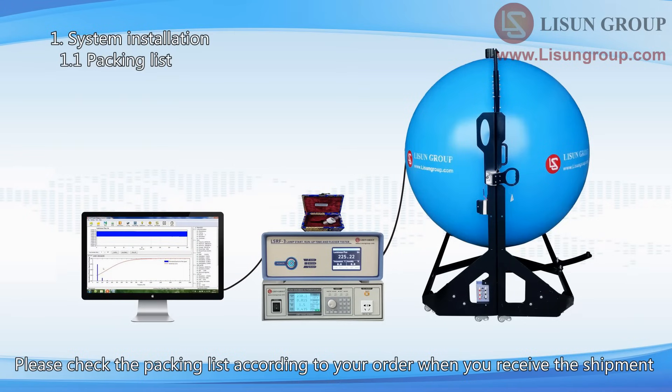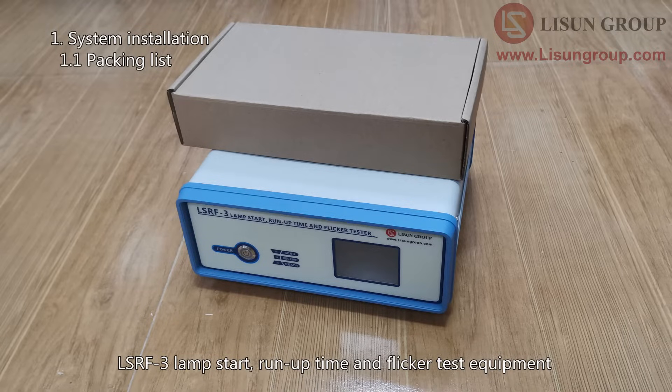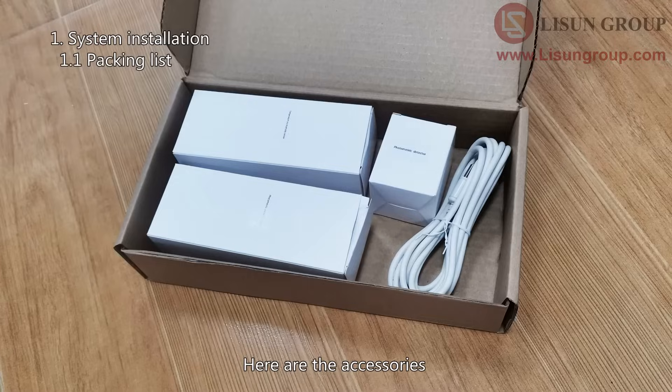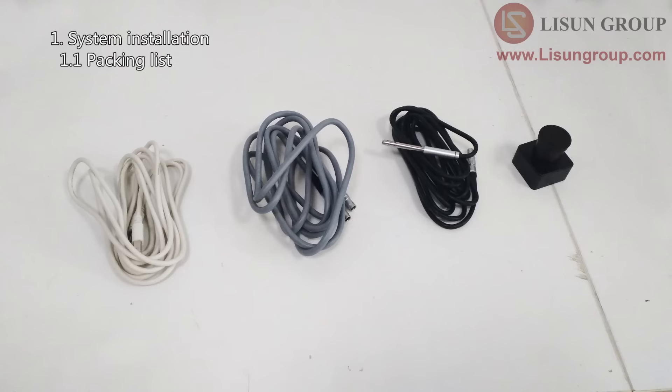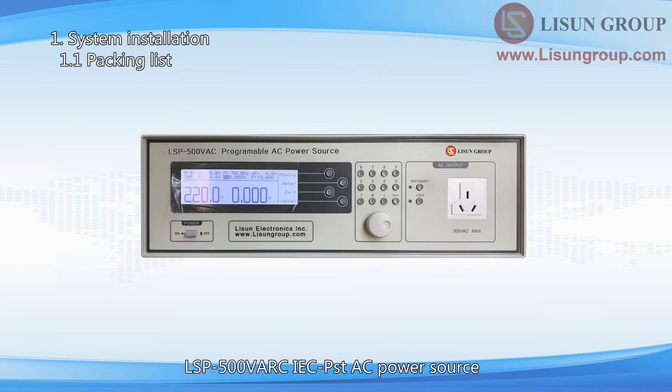Please check the packing list according to your order when you receive the shipment. The whole system includes the following parts: the LSRF3 Lamp Start, Run-Up Time and Flicker Test Equipment. Here are the accessories: Photo Detector, Cable for the Detector, Temperature Sensor, and USB Cable.